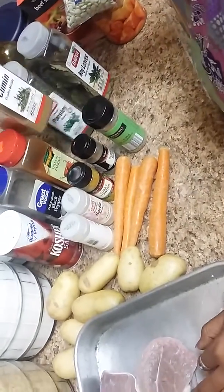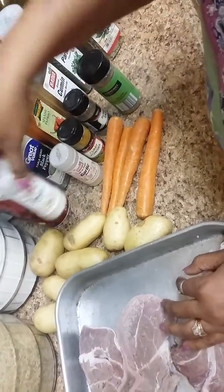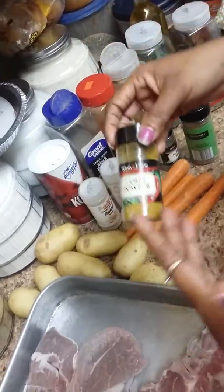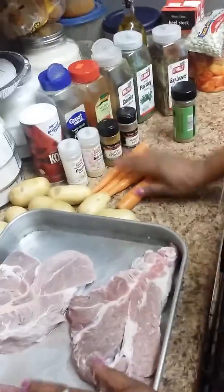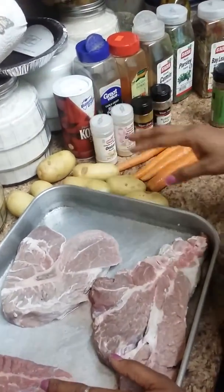The seasonings I'm using are: cumin, parsley, bay leaves, onion powder, garlic powder, and a little curry powder — I love to use this on my different meats because I love the flavor and the color of it. Also sage and Italian seasoning. And I'm going to be cutting up some fresh carrots and a few fresh Yukon Gold potatoes.